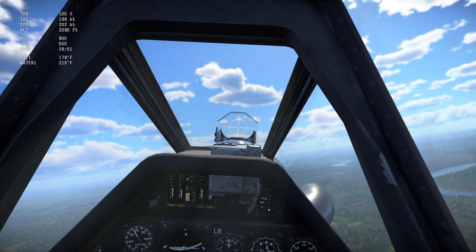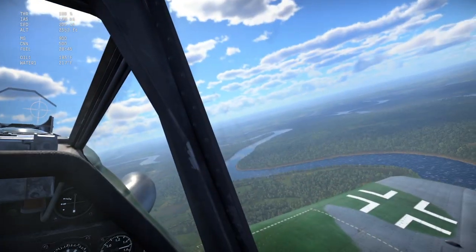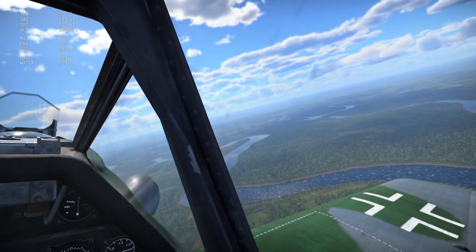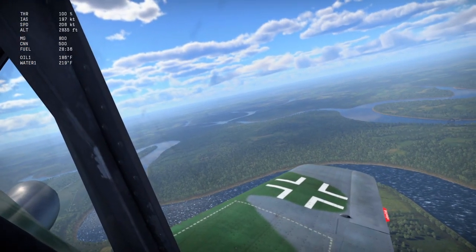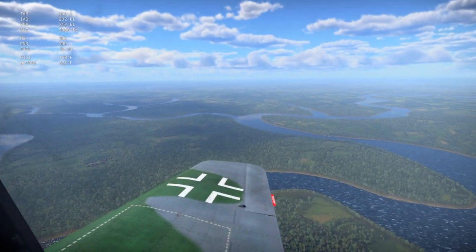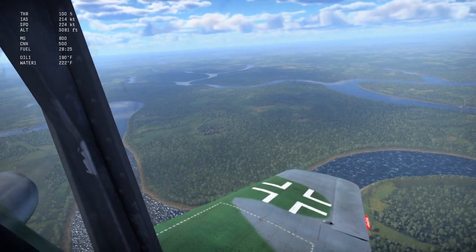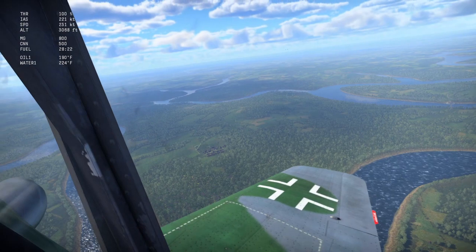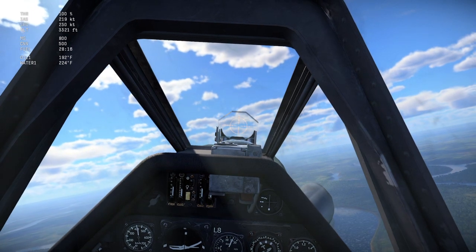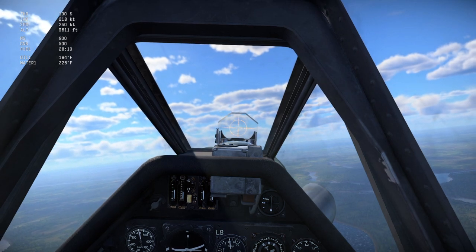This is a Focke-Wulf, so this is a boom zoomer — pure boom zoomer. You could get away with energy fighting in this thing, but I would not energy fight a Spitfire or anything like that, or a Yak. I would only energy fight like a P-47 or a P-38, maybe a P-51. Anything else, I would just gain distance and then once you have enough distance, turn back around, do a hammerhead, take a shot, do it again — hit and run.